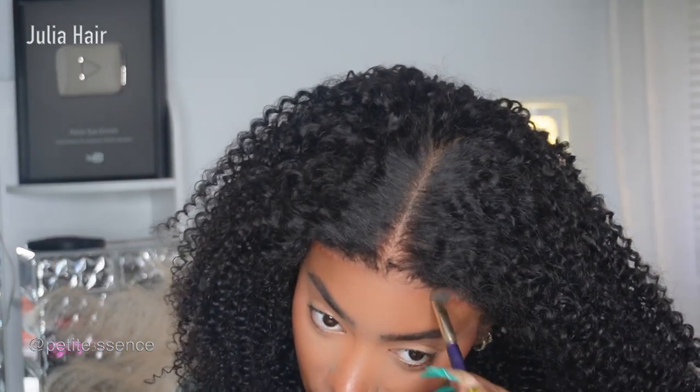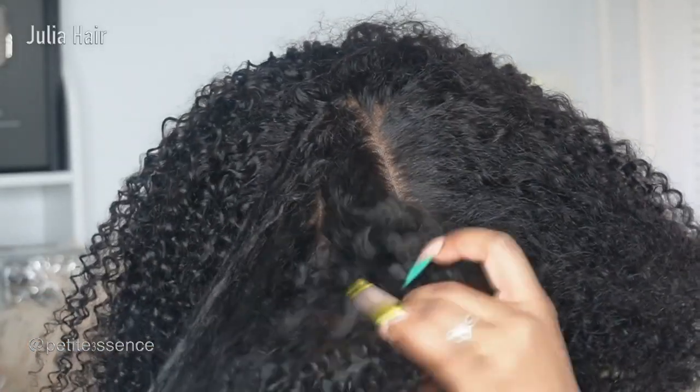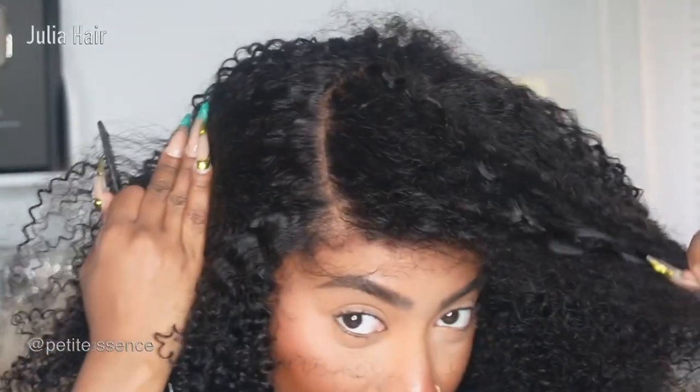Everything just comes off more scalp-like, and you can literally part it wherever you want within this lace area. You could do a braided hairstyle, or change the part direction — like a side part instead of a center part.